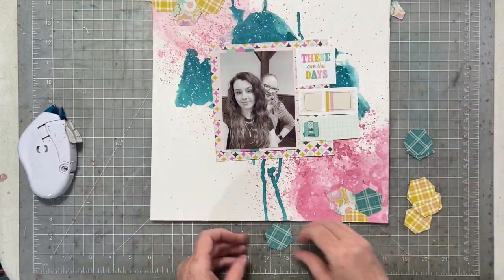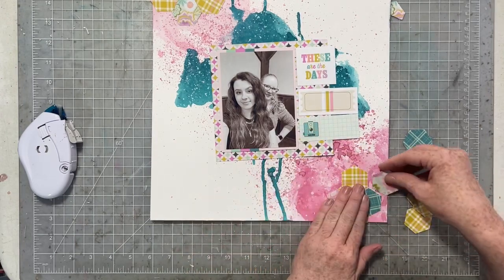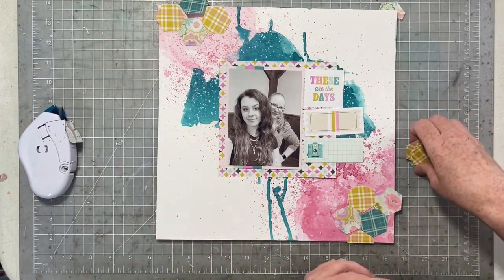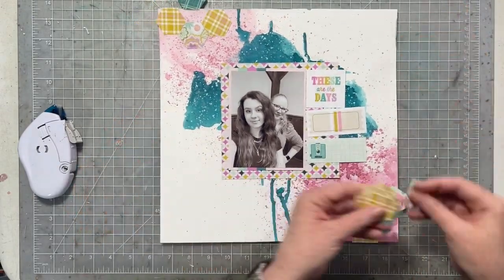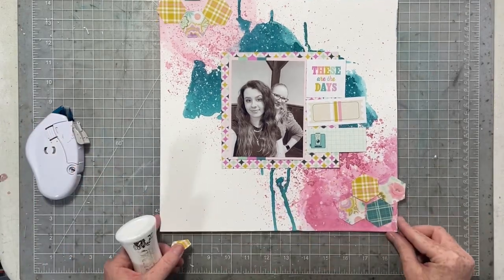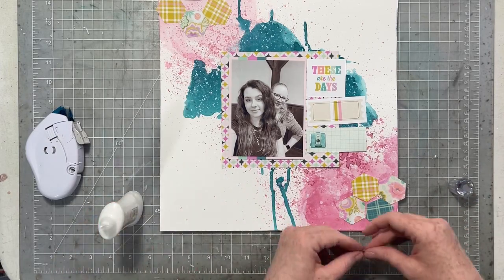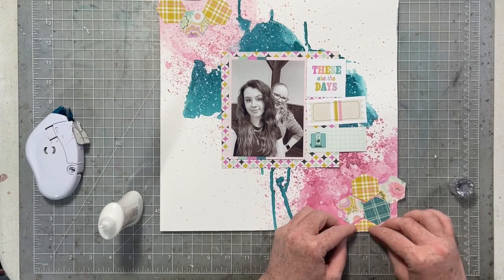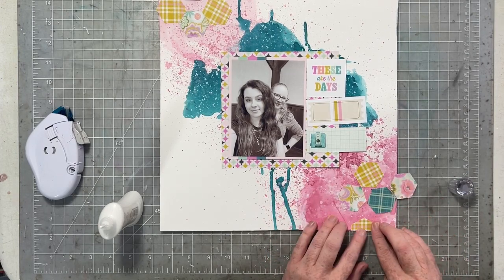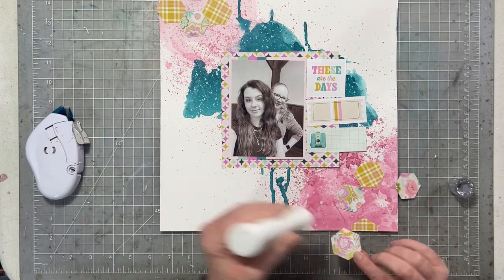Next, I punched some hexagons from some of the different pattern papers, and I'm going to create a little bit of a hexagon corner at the top left and the bottom right. I'm covering up a lot of that mixed media. The thing with mixed media is that you have to start out with more because it's a base, it's a background — you're not creating something that is going to be standalone. It's going to have things on top of it. So while you're working, grab your photos or papers and kind of set that on top to help you know where and how much more you might want to add.